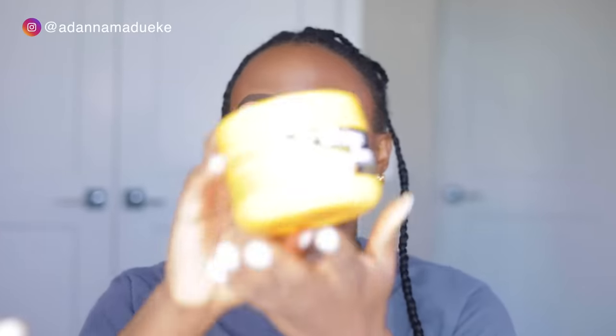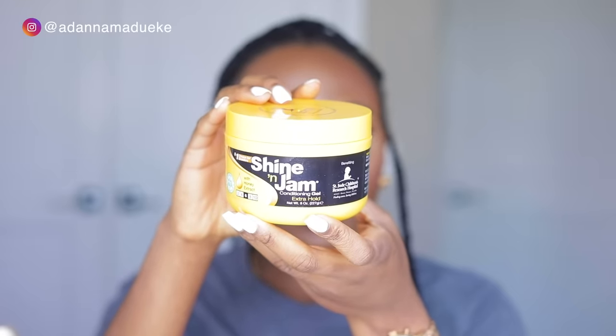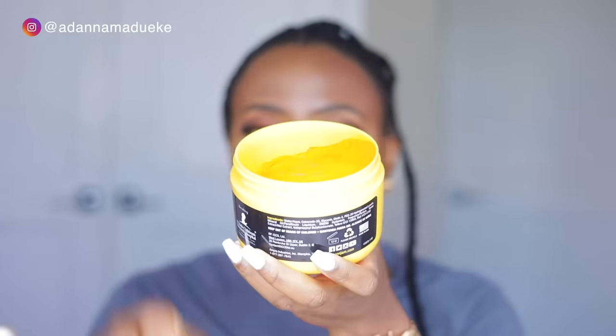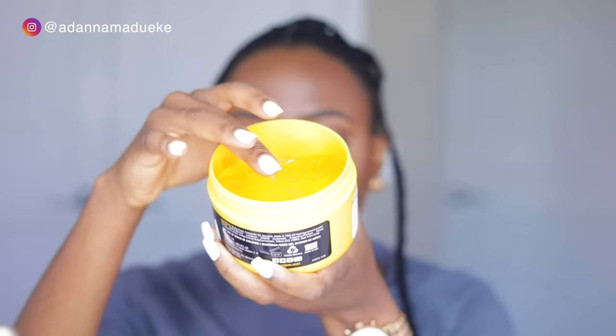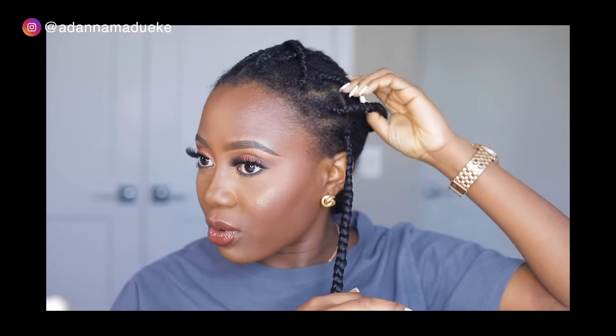This is the very first strand of braid we're going to work on. Grab your braiding gel — this is my Shine and Jam gel. Honestly, there's no difference between the red Shine and Jam gel and the yellow one; I haven't noticed any difference. I feel like they both work the same so I just pick up whichever one is available at the beauty supply store. Apply the Shine and Jam gel to the root of your natural hair right there.